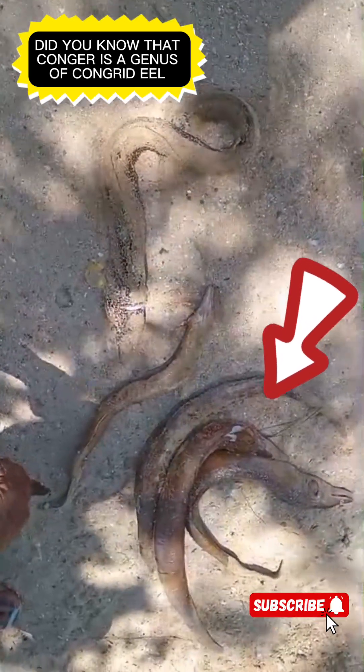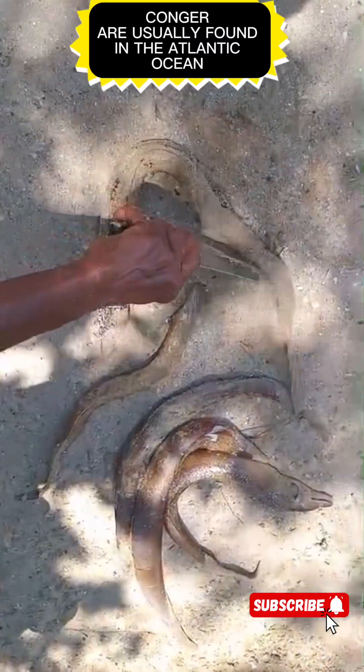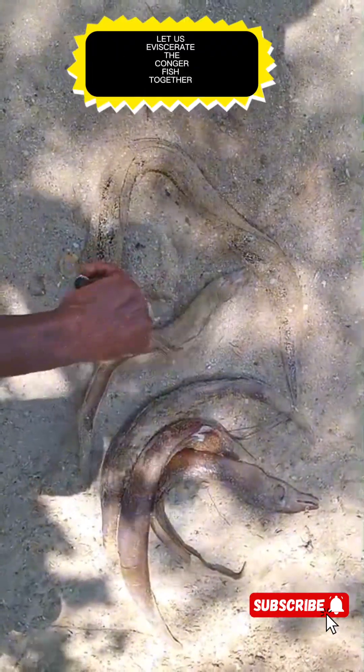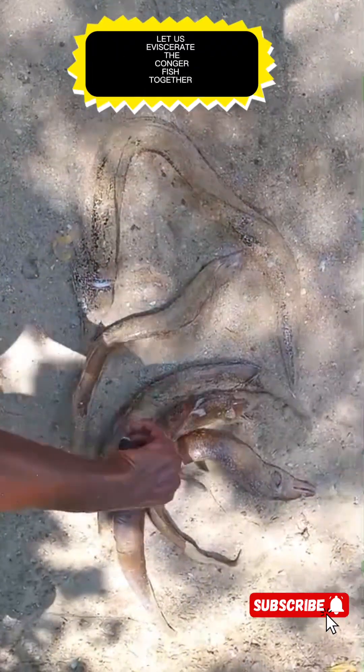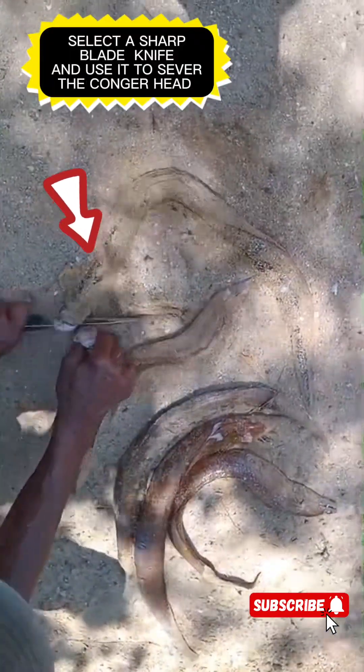Hi everybody, welcome to Fishing in White House Jamaica Fisherman's Tale. I'm your host Moia Campbell. Today we are going to show you how to prepare Congry. These are freshly caught Congry from the ocean. Once you have the Congry, you have to prepare them.